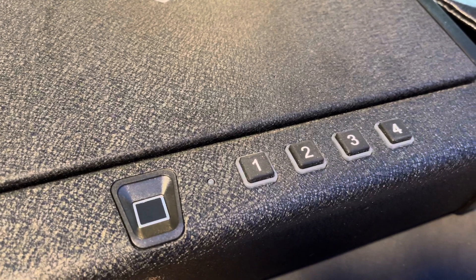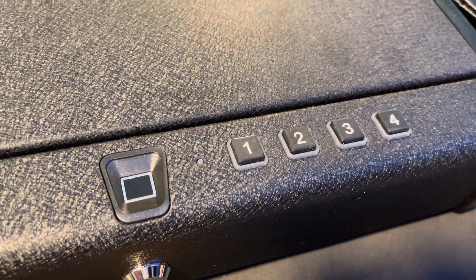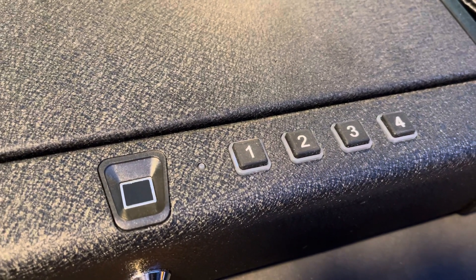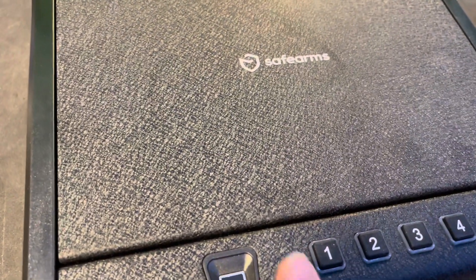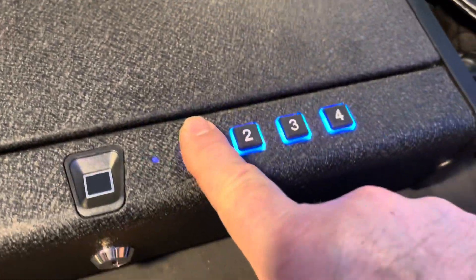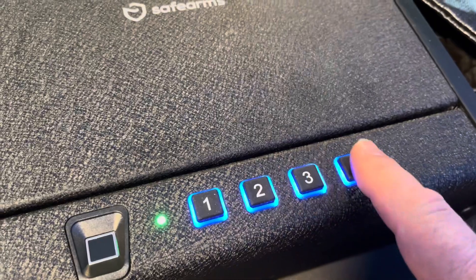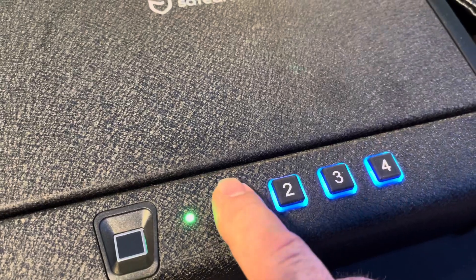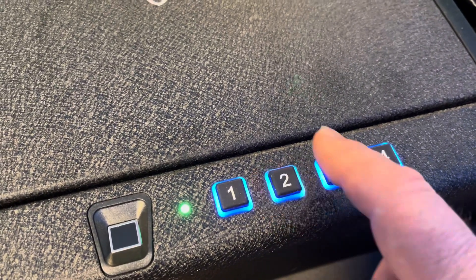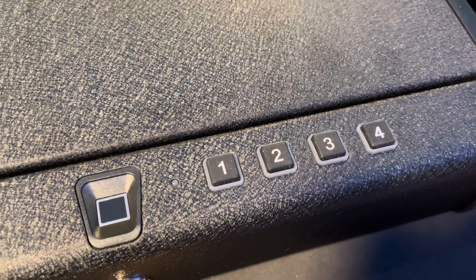You're going to enter the previous passcode. Note: resetting the fingerprint actually reset my passcode, which is super irritating, so you'll want to check that. If you're not using the passcode frequently, it may change. Hold the one for two seconds until it beeps twice and the green light comes on, enter the existing passcode, then enter your new passcode. The password has now been set to 2-3-4-1-1.